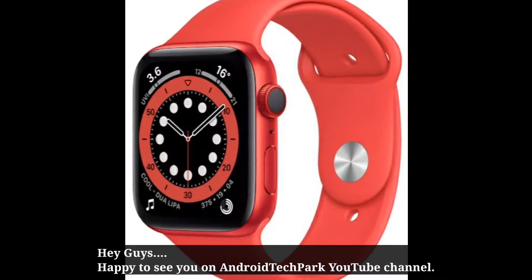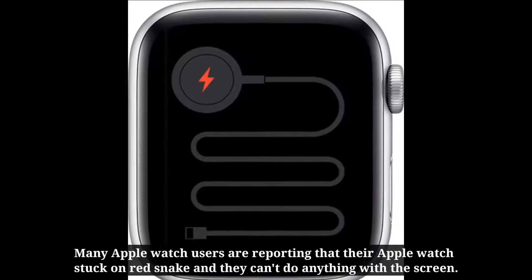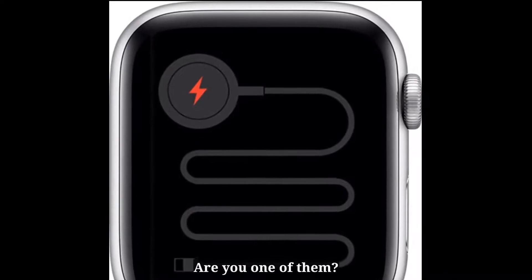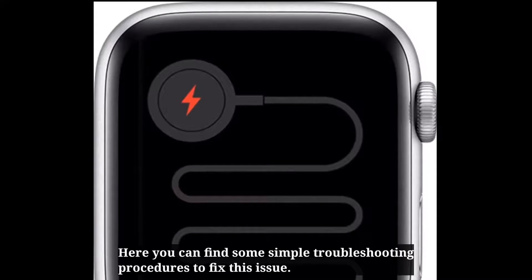Hey guys! Happy to see you on Android Tech Park YouTube channel. Many Apple Watch users are reporting that their Apple Watch is stuck on Red Snake, and they can't do anything with the screen. Are you one of them? Don't worry. Here you can find some simple troubleshooting procedures to fix this issue.